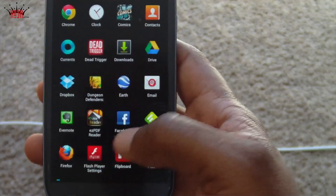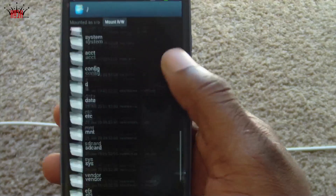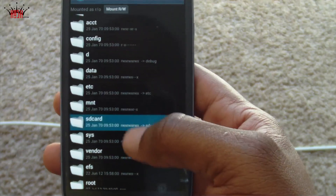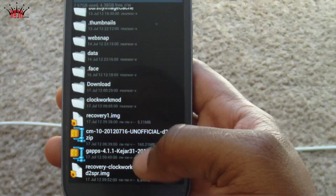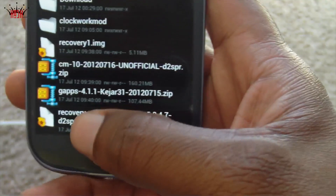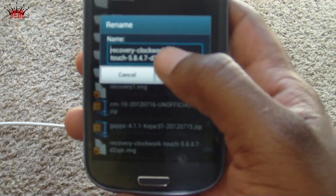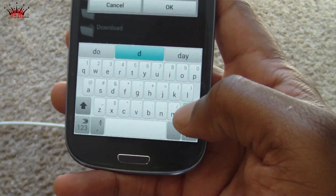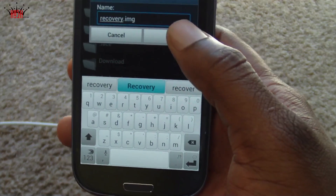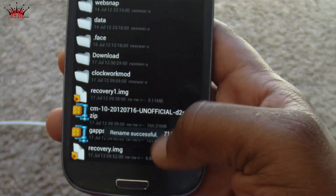We're going to go first to File Explorer — I'm going to use Root Explorer, though Solid Explorer, FX, and Astro are other options. The ClockworkMod recovery file is on my SD card. I'm going to scroll down and find it: ClockworkMod Touch Recovery 5.8.4.7 for the DTSPR, which is the latest touch recovery version for the Galaxy S3 Sprint edition. We're going to rename this file to recovery.img and select OK.